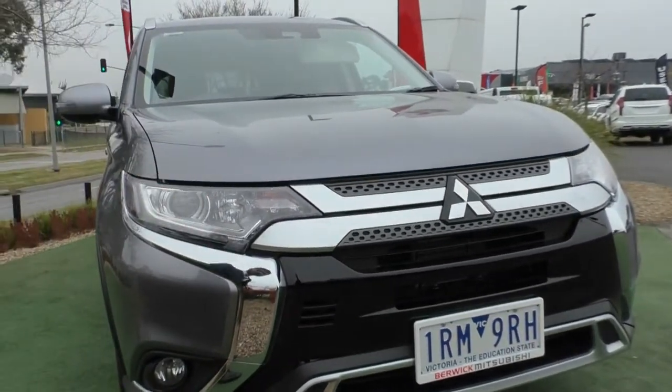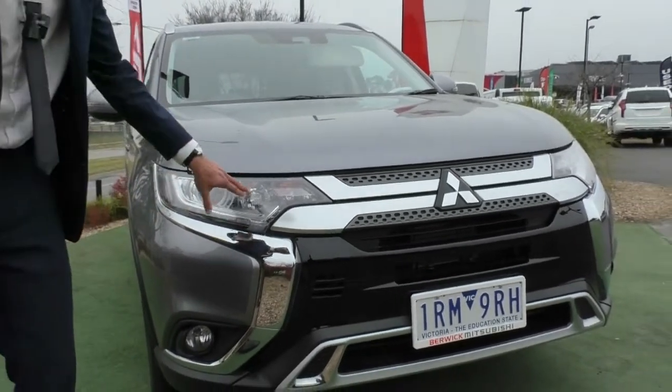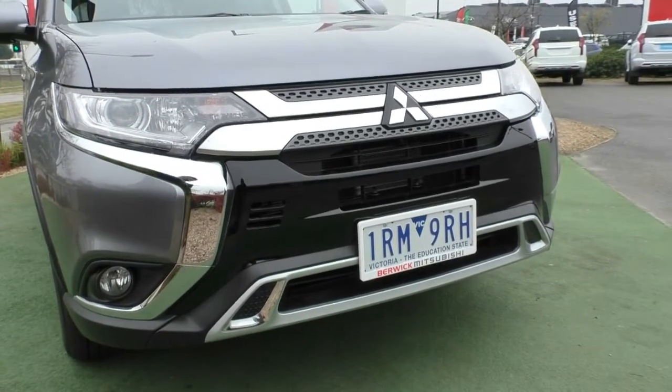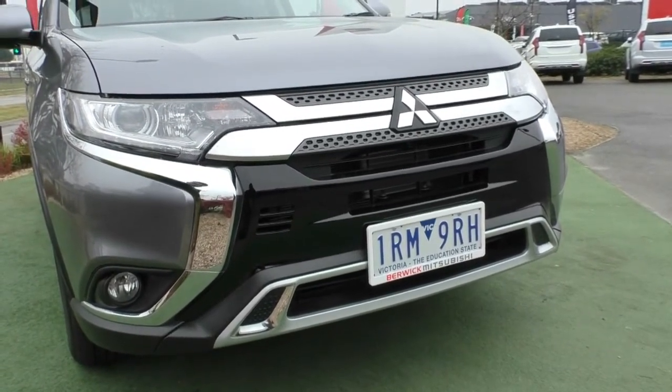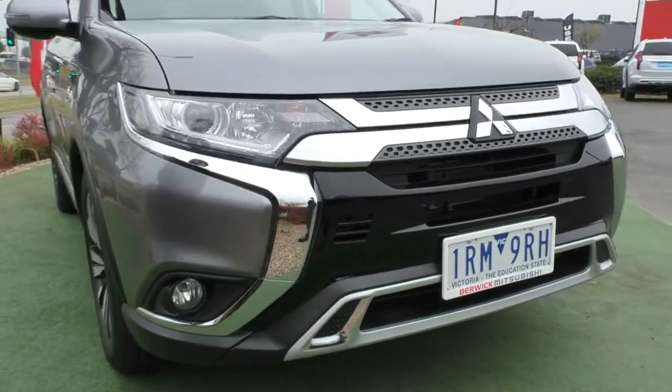You've got projector globes fitted in there which give you a really nice clear cut line of light. You've got high beams, indicators, and a daytime running light through the bottom which improves the visibility of the car during the day. You also get fog lamps fitted in there for foggy mornings.